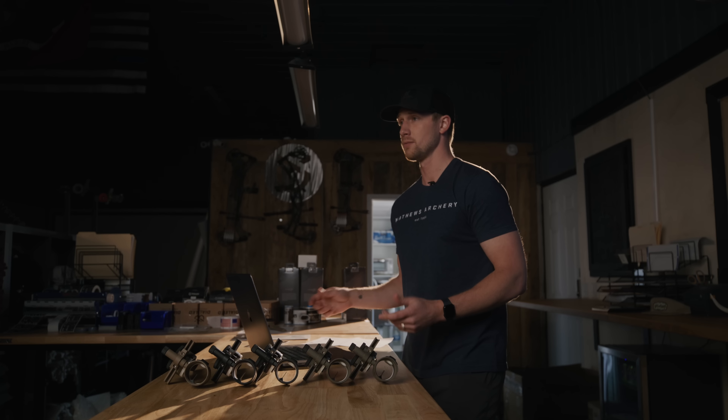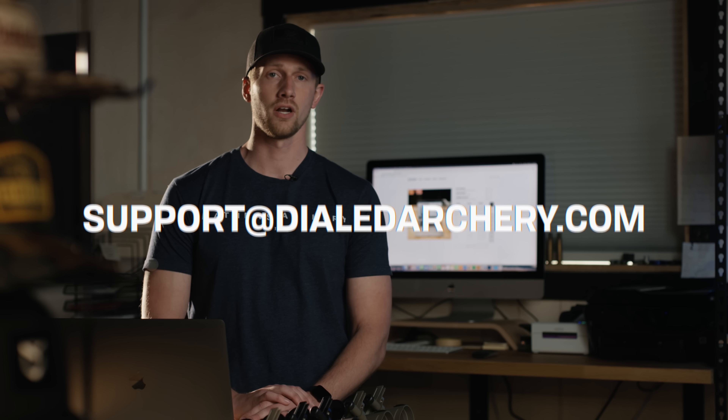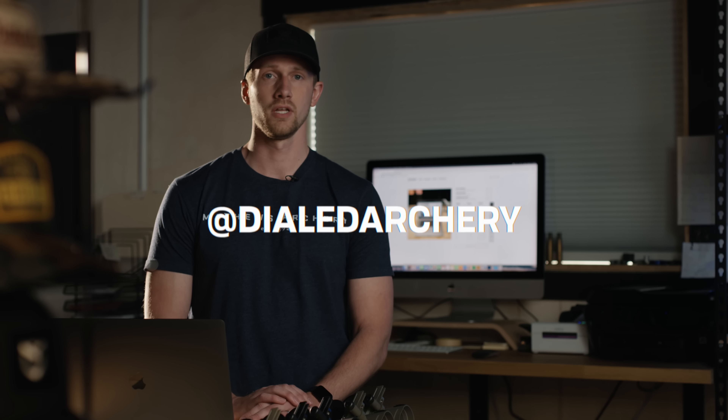If you have any more questions on this, go to dialedarchery.com, send an email to support@dialedarchery.com, or message us on our social media channels.